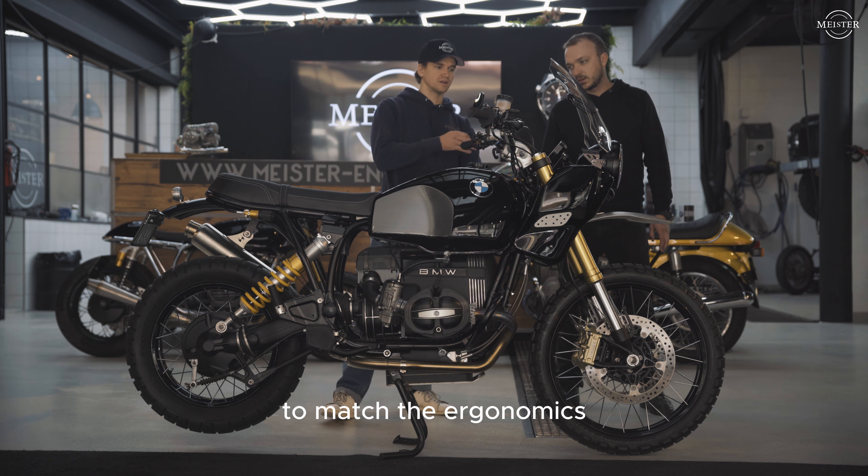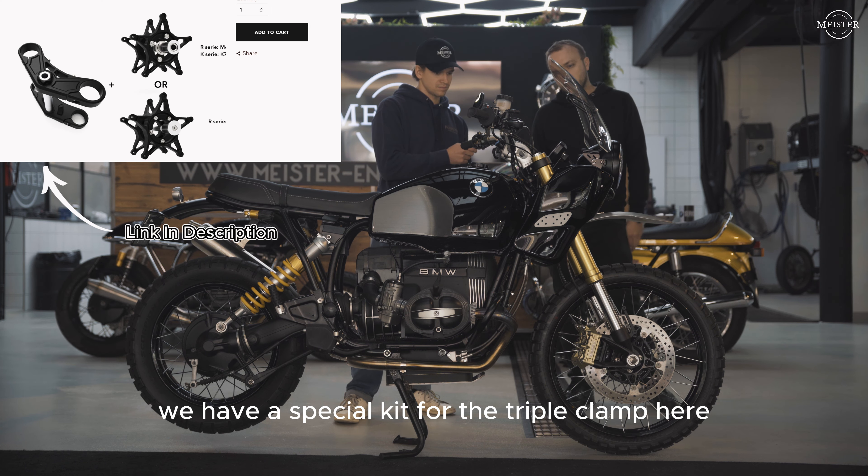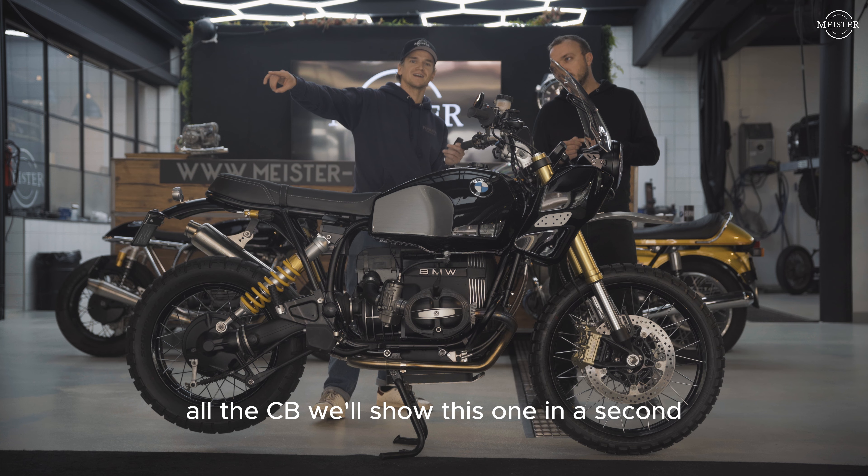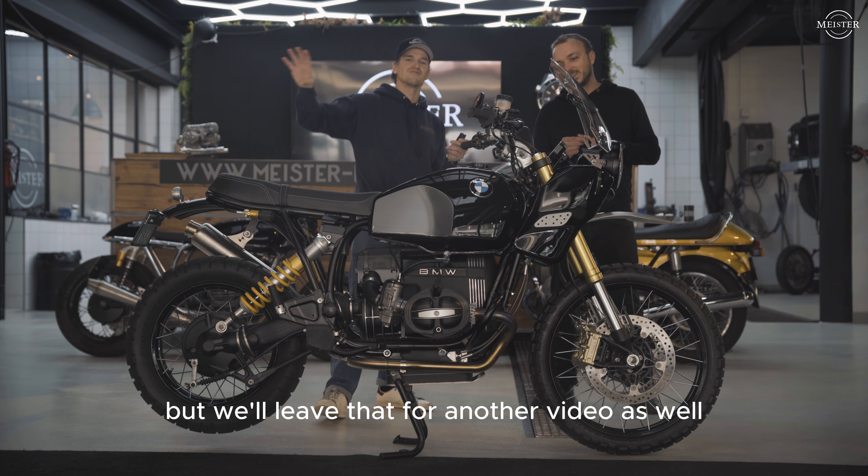To match the right ergonomic height, we have a special kit for the triple clamp to adapt all the upside-down fork to the BMW R80 GS and all the R1 slash 7. We can also install it on Hondas — all the CBs. We'll show that one in a second, but it's a beautiful bike — we'll leave that for another video.